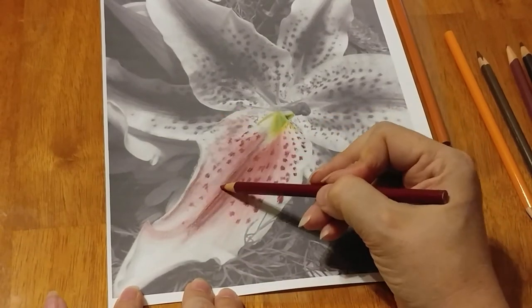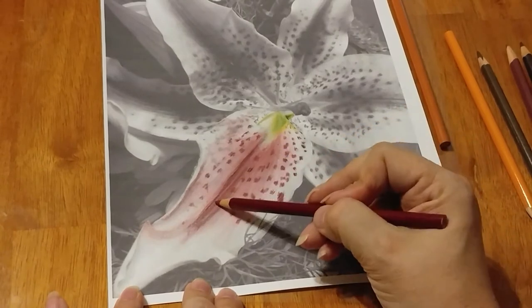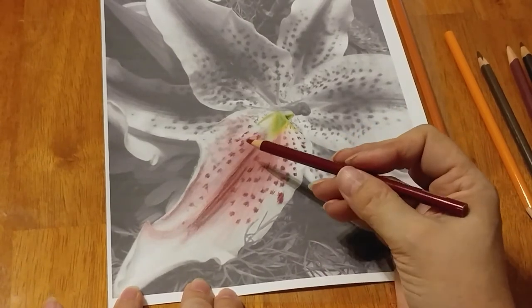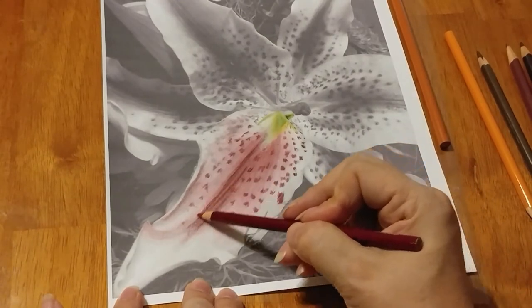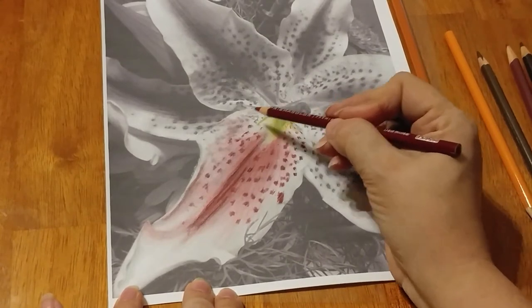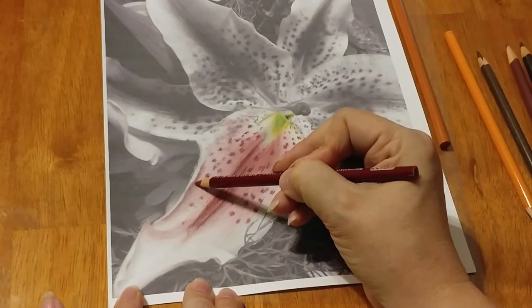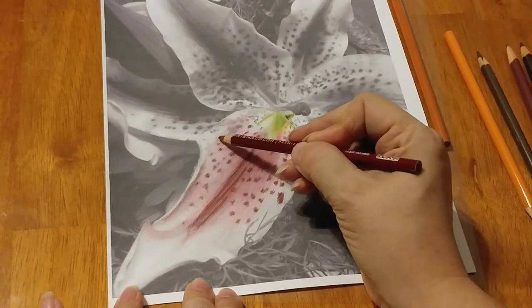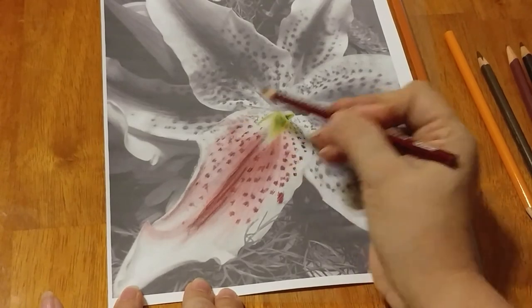And then if I want to add this color somewhere else — you know how sometimes I pull color into other areas — I would go ahead and do that and pull it through. So we're almost done with this video. We're just going to do a couple more things here, and then I will post it to Etsy and post this to YouTube. That way when you go to look for it, it's all there.